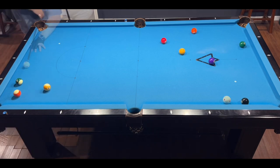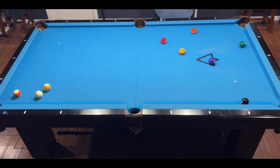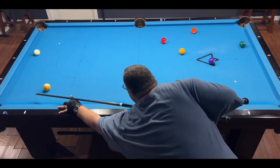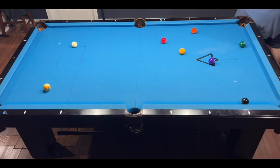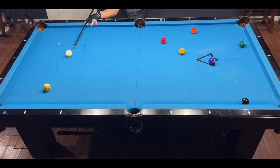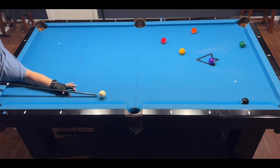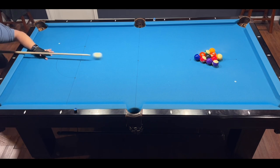I managed to get lucky and sink two stripes on the break, and all three remaining stripes are nice and close to the corner pocket, so I was able to run out this rack. But this is the level where it pretty much ends for me. When I first started this drill I could barely run two out of three racks with the five-ball pattern, so it does show that practice is definitely paying off. Someday I hope to get to the full 15-ball rack.